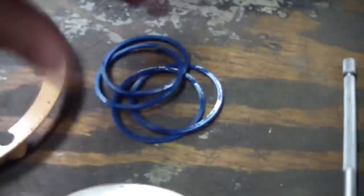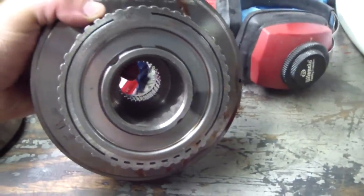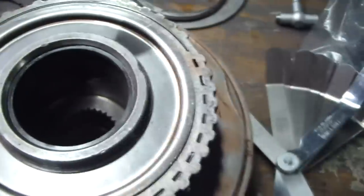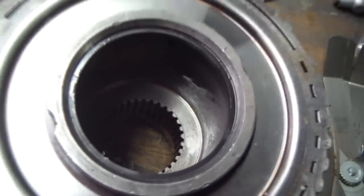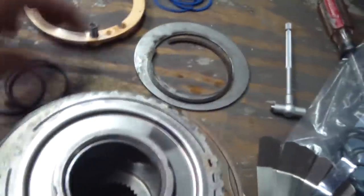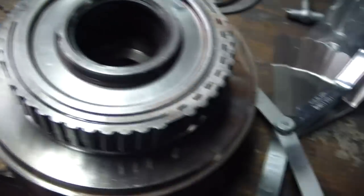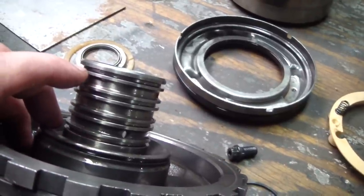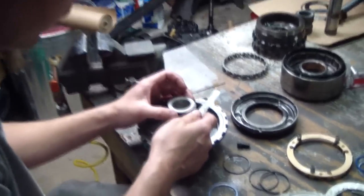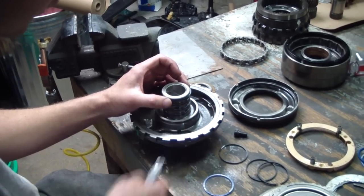Before we do that we're going to clearance these seals that go in the center support to the direct drum. Here are the center support seal rings — I have one in the direct drum bore. Trying to measure end clearance is pretty tough because these particular rings actually interlock. The ones I took out are wedge shaped. We'll also measure side clearance when they're mounted in the center support and put those on our spec sheet. Here I have a 0.0015 blade for my feeler gauge — tight side clearance.